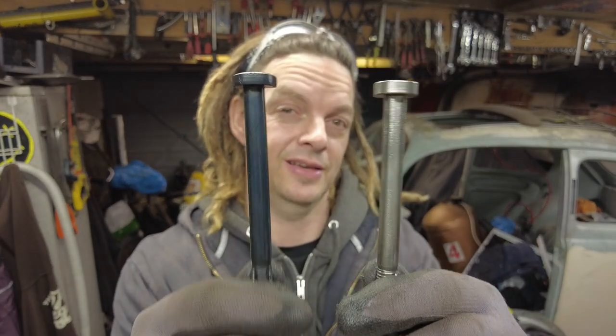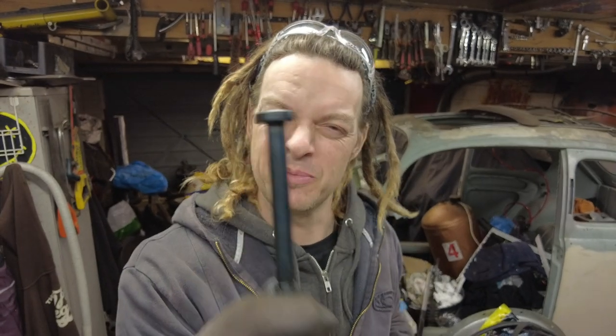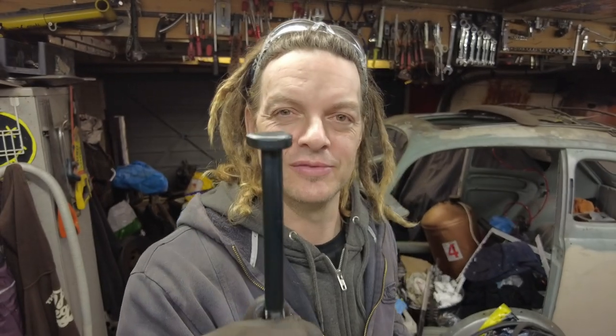Today I'm going to be covering a process called bluing, both hot and cold. That's a way of basically giving a bolt like this rust protection and making it look badass like this. Everyone knows things in black are badass — just consider the A-Team van, Kit, and Darth Vader. Let me show you how to do it.